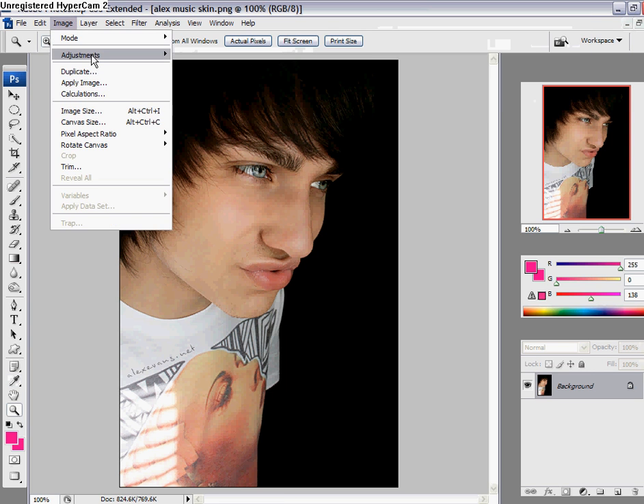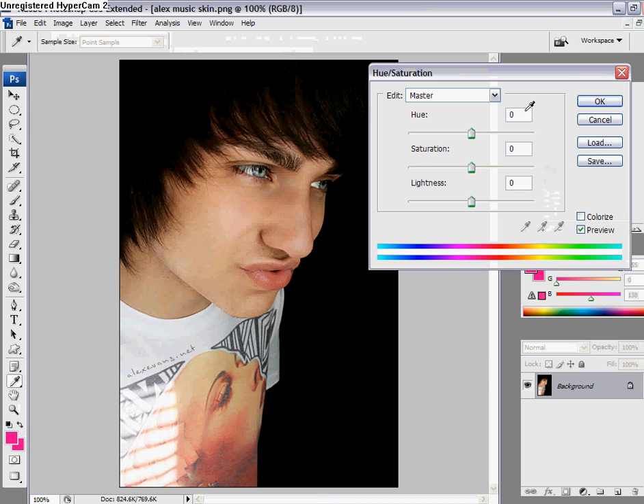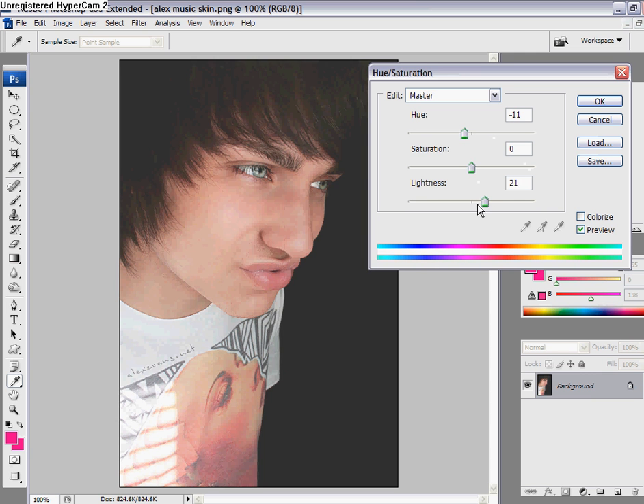Then go to Image, Adjustments, and then go to Hue/Saturation. Change the Hue to negative 11, leave Saturation alone, and then change the Lightness to 21 or lower. I'm going to stay with 21. Then click OK.